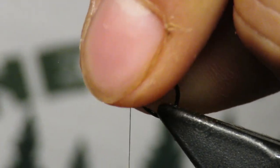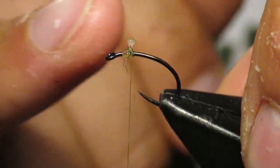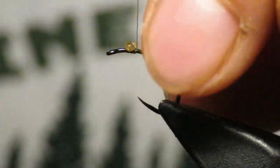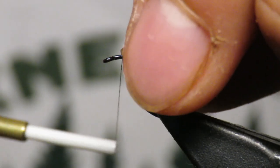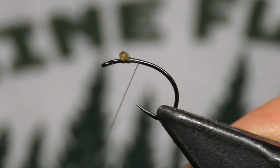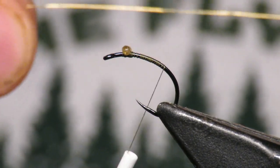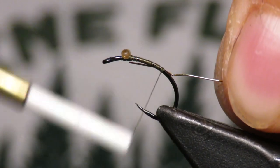I tie these eyes in about one eye-length back. If you want to color them, feel free — I usually color them black at the end, you'll see that later. I'll travel down and we're going to have a gold wire ribbing, this is medium gold wire. I'll tie that in on the side and work down pretty far into the bend.